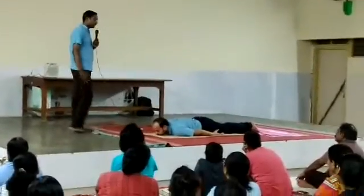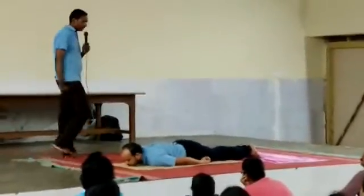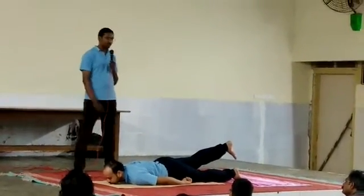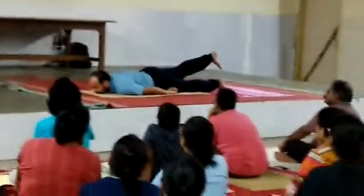Now in this position, first what he will do, he will close his position. Now he will relax the left side and he will lift the leg up to 30 degrees. He will close his eyes and do the pranayama, that is counting on the breath.